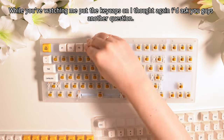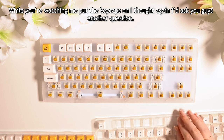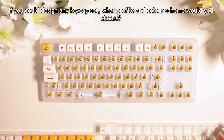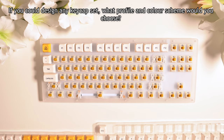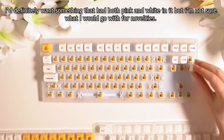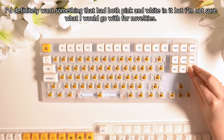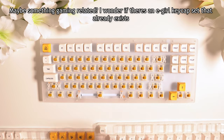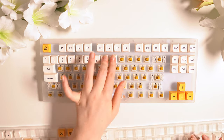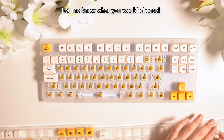While you're watching me put the keycaps on, I thought I'd ask you another question. If you could design any keycap set, what profile and colour scheme would you choose? I definitely want something that had both pink and white in it, but I'm not sure what I would go with for novelties — maybe something gaming related. I wonder if there's an e-girl keycap set that already exists. Let me know what you would choose.